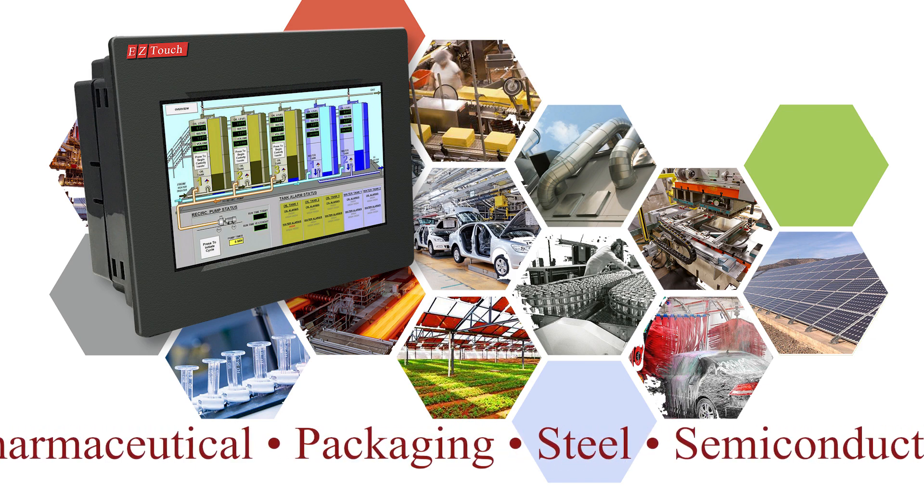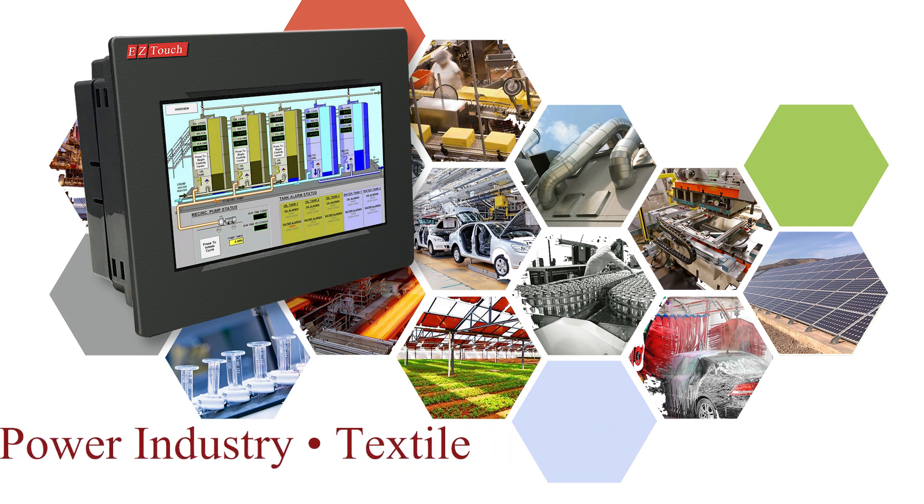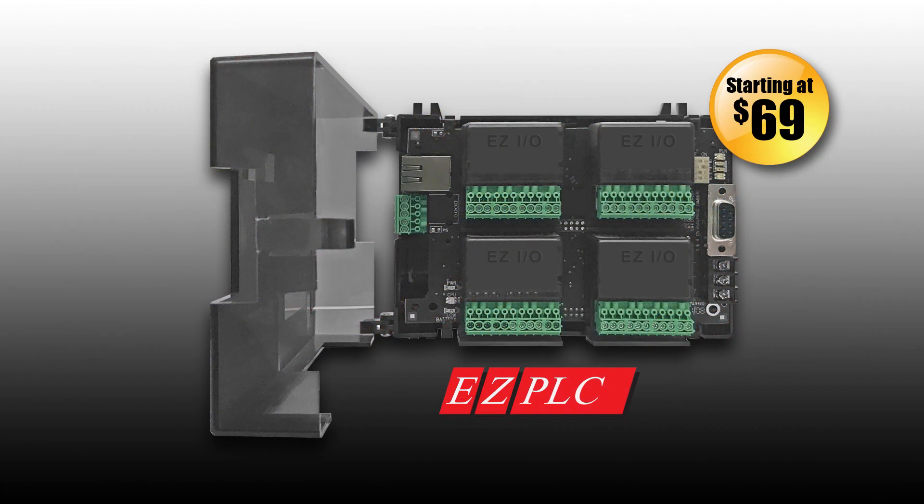Millions of innovative PLC operator interfaces with the lowest costs, most innovative features, and great quality service. Over the past decade, EZ Automation has also provided low-cost micro PLCs — the EZ PLC — designed for niche and simple price-sensitive applications.